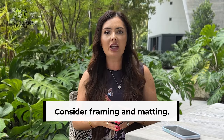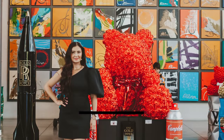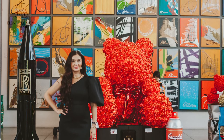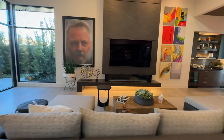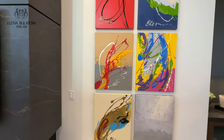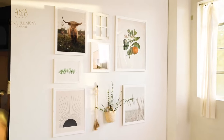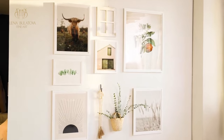The next step is to consider framing and matting. It really depends on what kind of artwork is going on the wall. For example, we create symmetrical gallery walls with abstract pieces that don't need framing because they are gallery-wrapped with paint all around — so beautiful. But if you have a variety of prints or photographs, you can be creative and use different frame styles; don't be afraid, as it will add depth and texture to your wall.